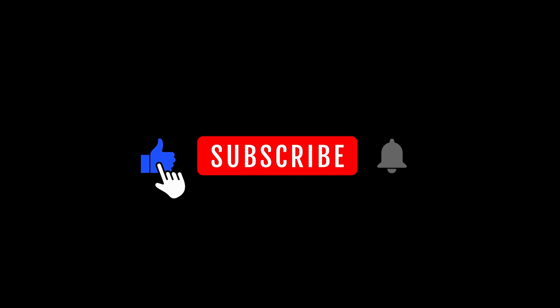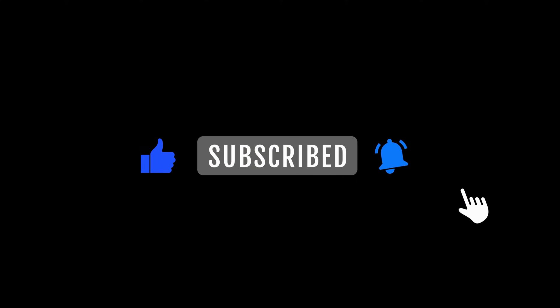But before we dive in, do me a solid favor. If you find this video helpful at any point, make sure to hit that like button, subscribe to our channel, and drop a comment below with any questions or thoughts. It really helps us keep the content coming your way. All right, let's get started.